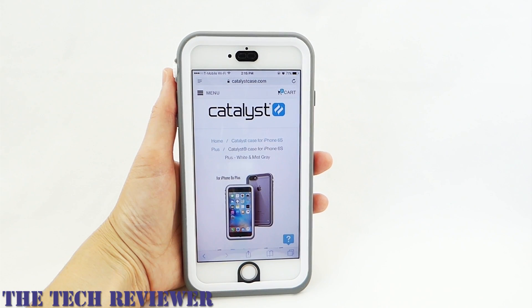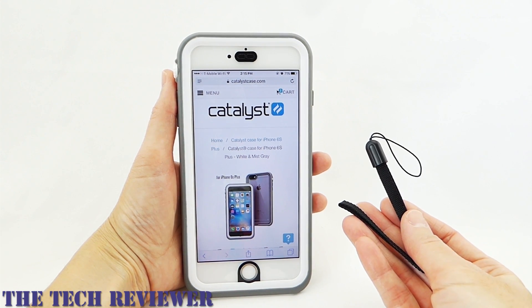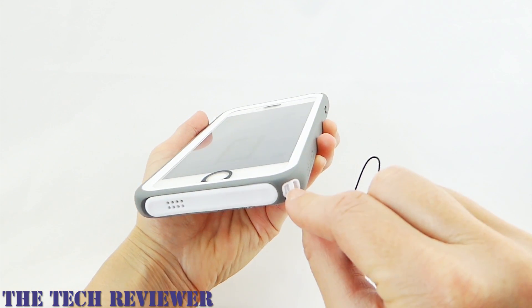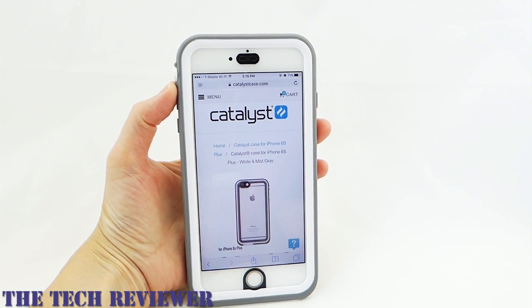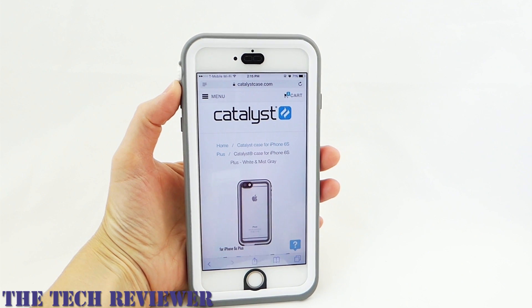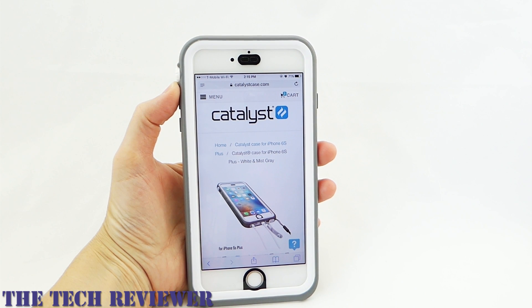Installed. In terms of included accessories, the Catalyst case comes with a nice little wrist strap that attaches in the corner. However, interestingly, it does not come with an audio adapter. Most waterproof cases I've reviewed do come with an audio adapter, and the Catalyst does not. They offer it for purchase on their website for $14.99, but it doesn't come in the box.